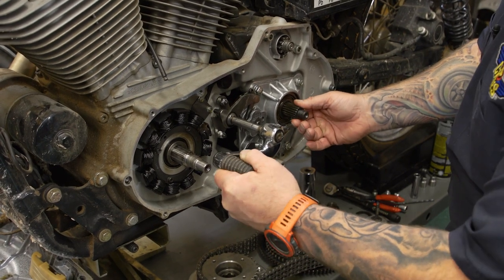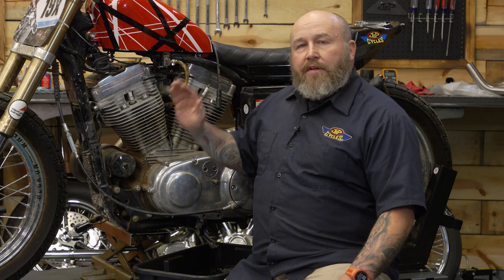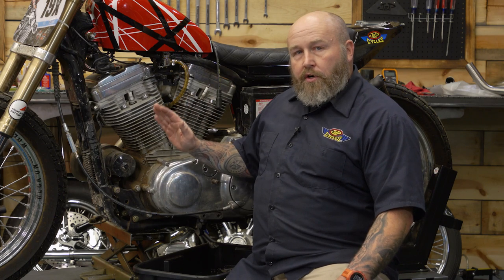The reason why you'd want to adjust it is if you're having trouble shifting your bike or having trouble getting the shifter to return. If you're having shifting issues with your bike, there's a good chance it's not your actual transmission — it's just this adjustment.